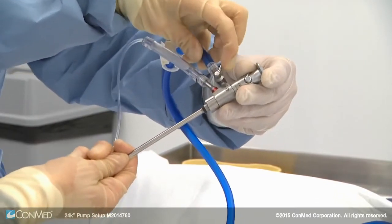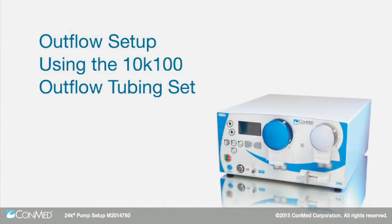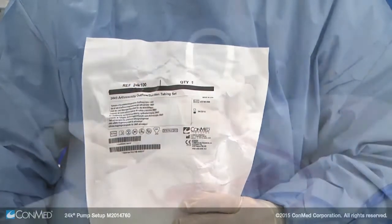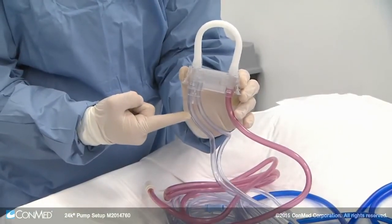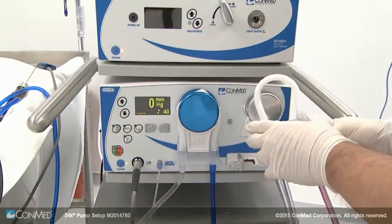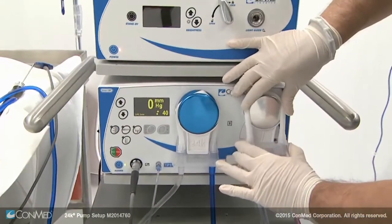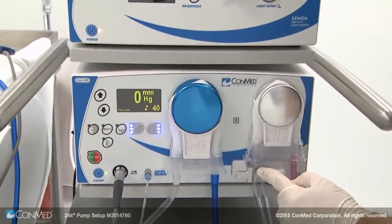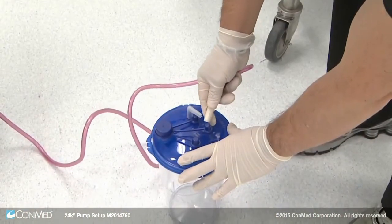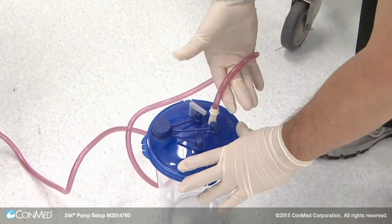To add outflow to your procedure, open the 24K 100 outflow tubing set. This cassette features three tube lines: shaver suction, outflow, and waste. Install the cassette over the silver outflow rotor of the pump and press the cassette button in to ensure proper installation. The pink waste line can connect to any waste collection equipment.